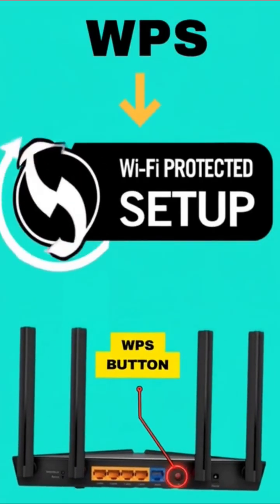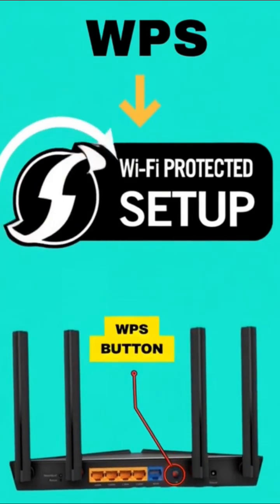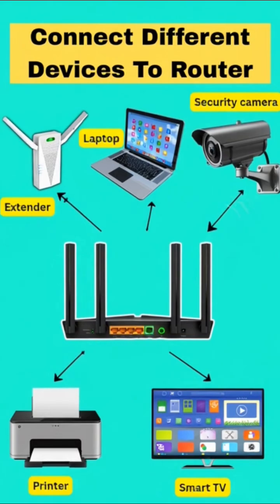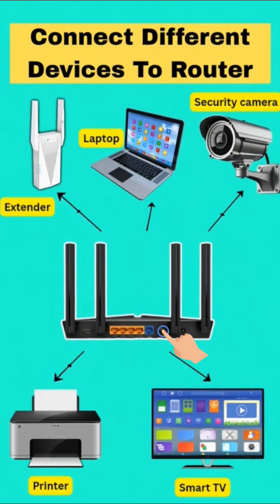First, WPS stands for Wi-Fi Protected Setup and it helps you connect devices to your Wi-Fi without typing the password — with just one tap or button press.